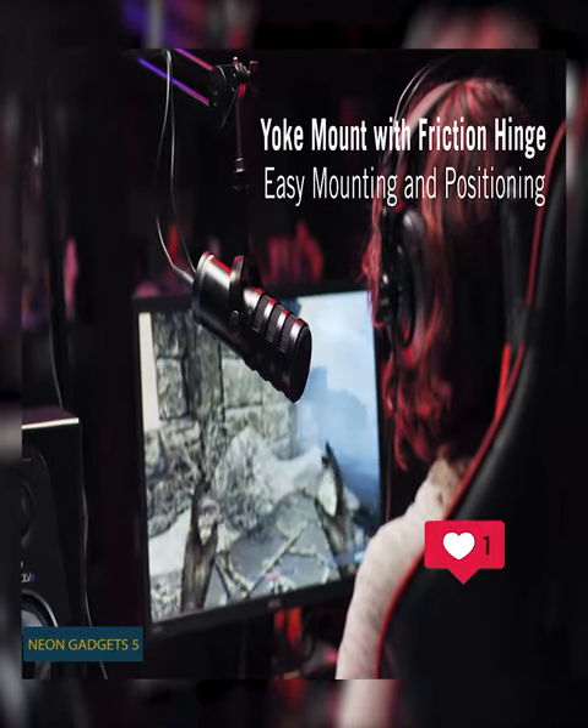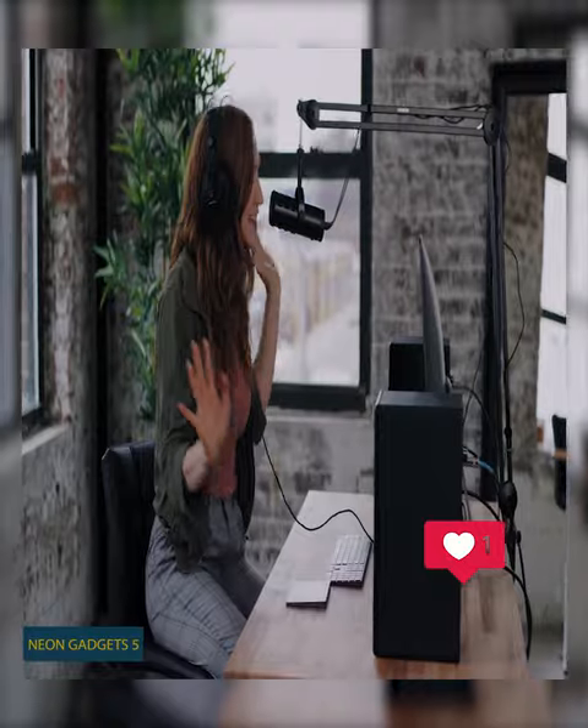Moreover, the dual-layer windscreen minimizes plosives, and a removable foam pop filter reduces other unwanted breath or wind noise.